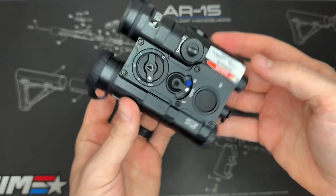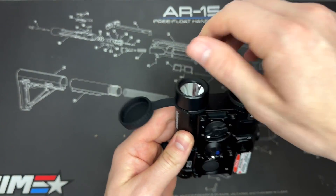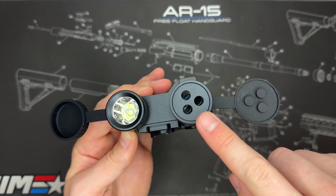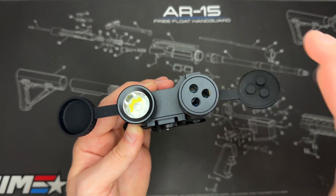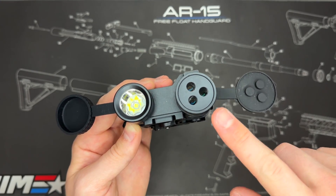Now that the batteries are in, this should work. Let's take the caps off the front. You can see one side is the LED flashlight and then the other side has our lasers — we have a green visible laser, an IR illuminator, and an IR laser in there as well. That's what the three holes are for.